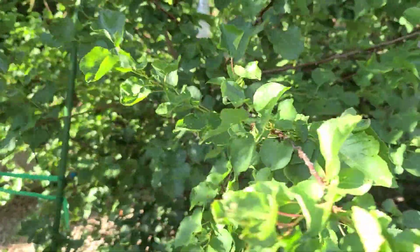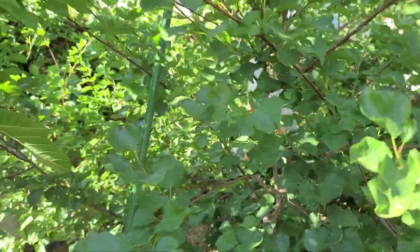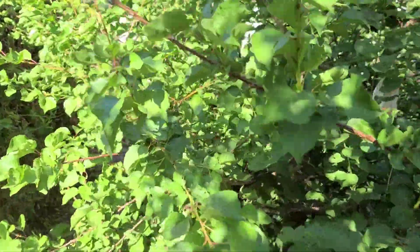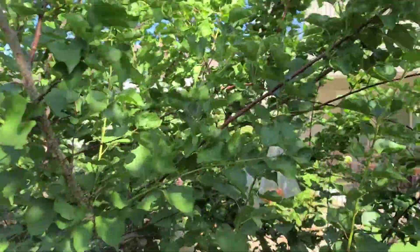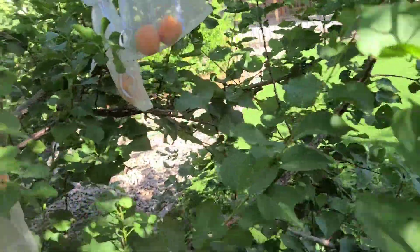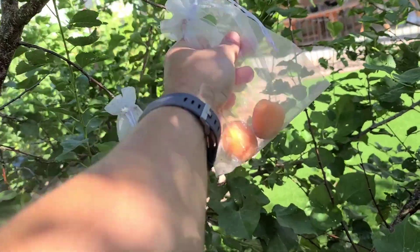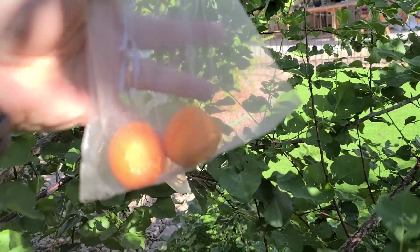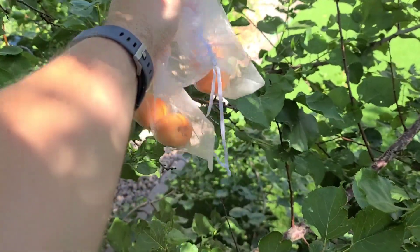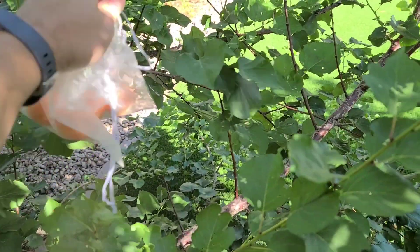What tends to happen is you end up with way more apricots than you can possibly eat if you're just eating them fresh. We've been eating these every morning but can't keep up with them, so I'm trying to find ways to preserve these. I've made some jam and I'm going to try drying them — I've never done that before.